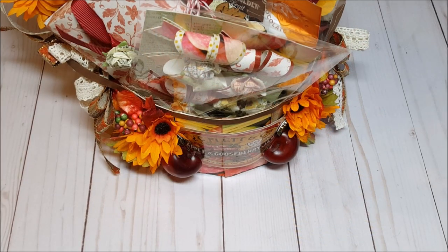Hello, my crafty friends. I hope you're having a fabulous day today. My name is Robin Pitts with Sir Chauncey Rocco Creative Designs. Today, I have a fun new project to share with you.